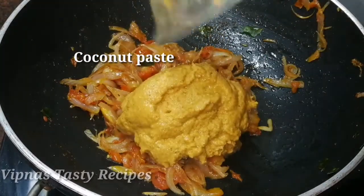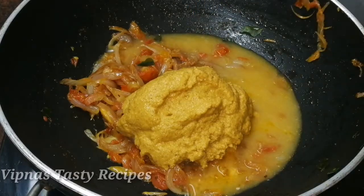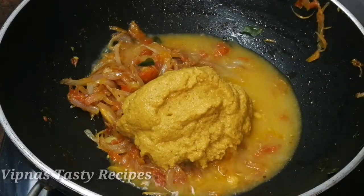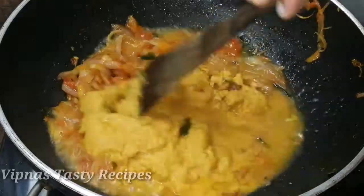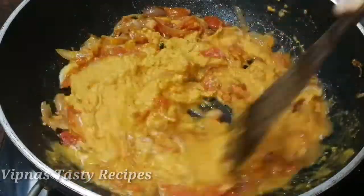Let's put coconut paste in here — a little bit of coconut paste. Let's put it on a medium flame and cook until the raw taste is gone.